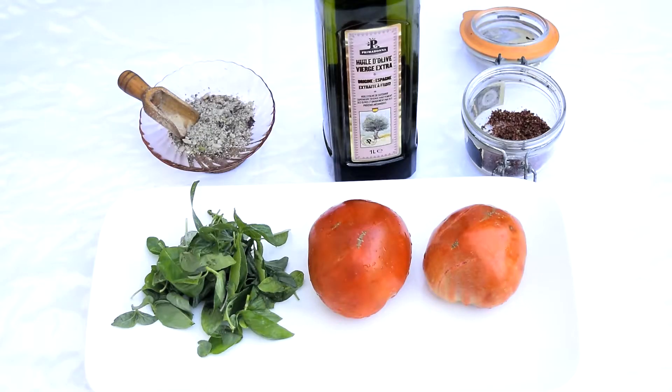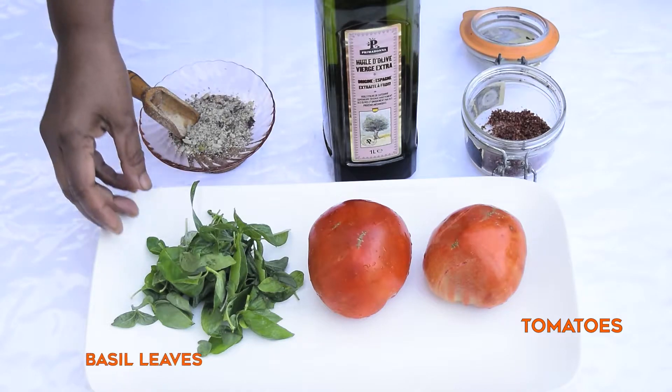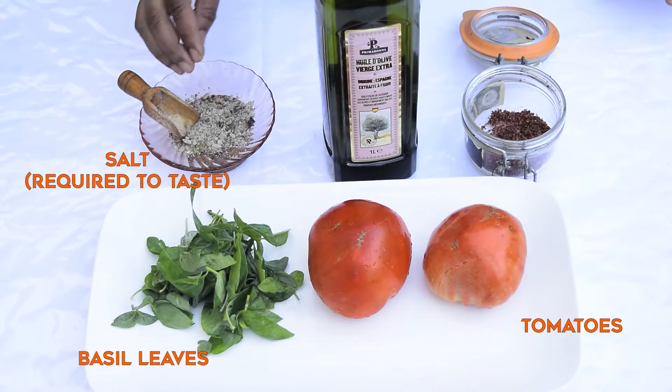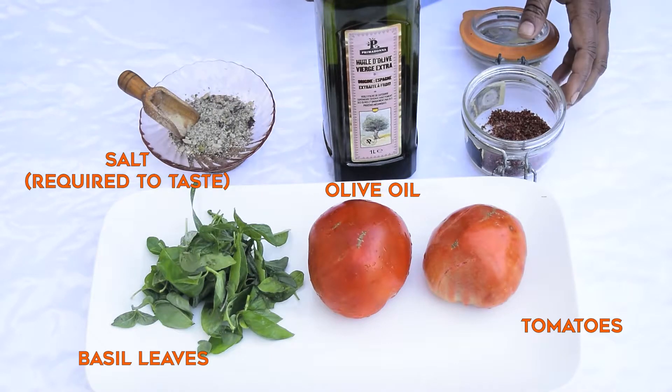For the preparation of Carpaccio tomatoes, we are going to see the ingredients we are going to use. These are the tomatoes from the garden, basil leaves, salt, olive oil, and bay rose.